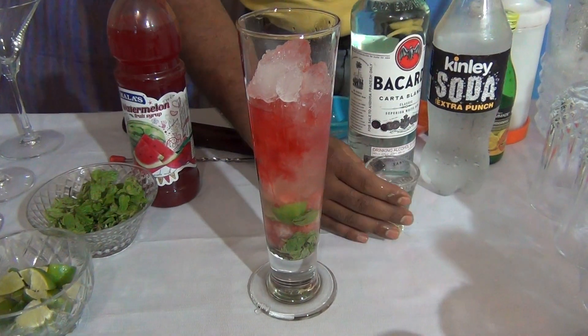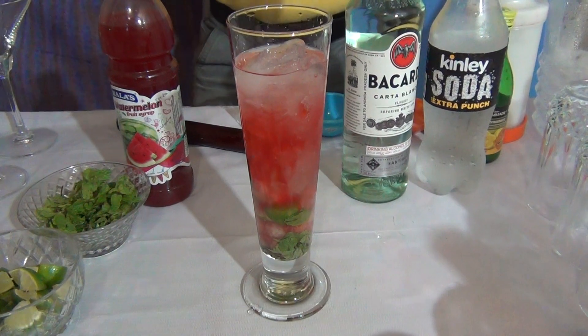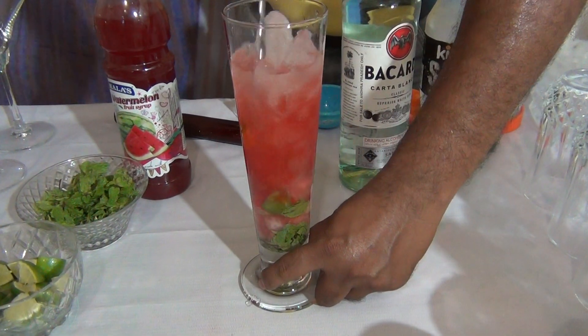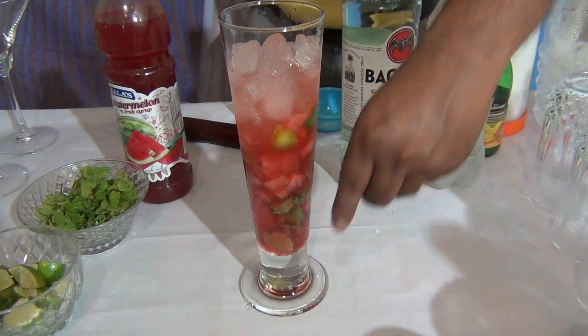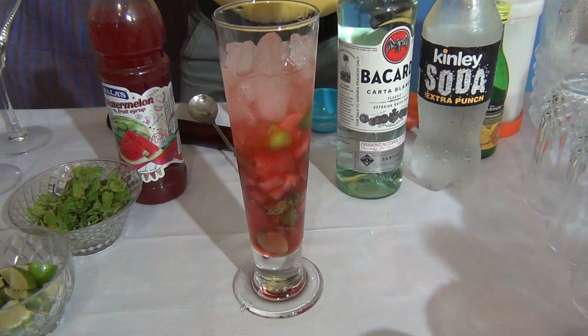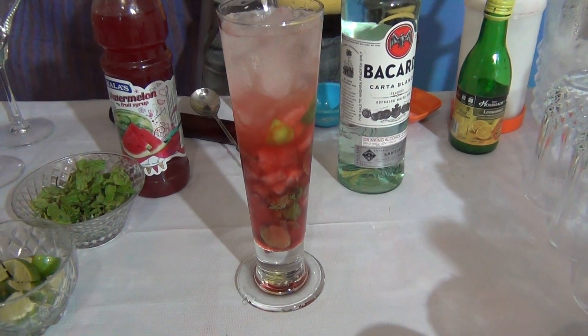Add 10 ml of watermelon syrup, and add 45 ml of white rum. Fill the glass with soda.